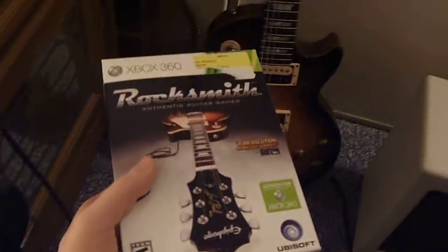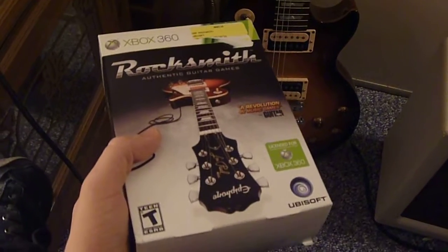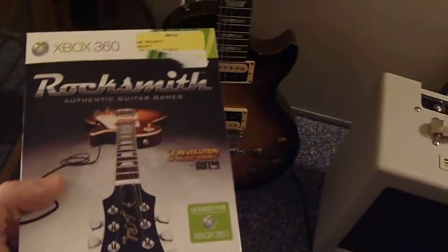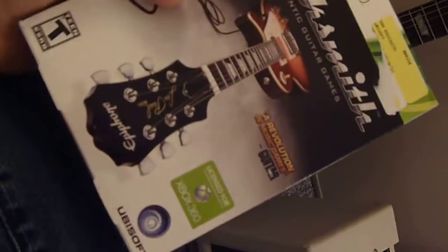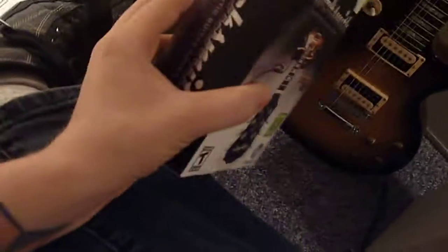Rocksmith, for those of you that are not familiar, is a game — not exactly akin to Rock Band, but it is a musically inclined game. There's another Epiphone Les Paul on it, it's a really nice looking one. So let me just say thank you, Kyle — I really appreciate this. I'm actually going to try this out in just a second.